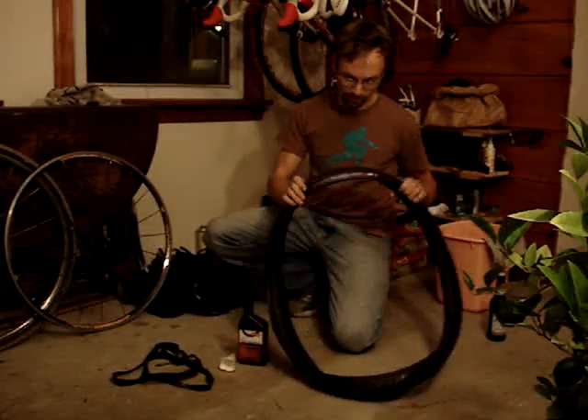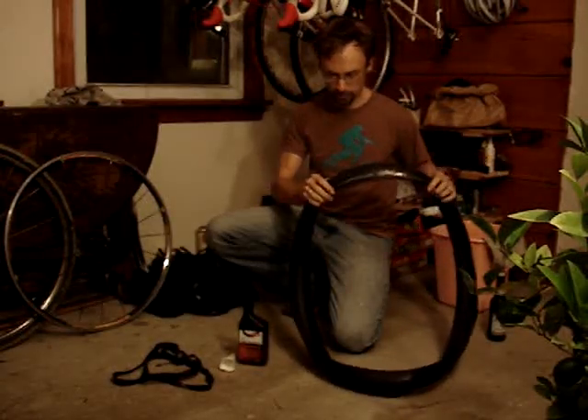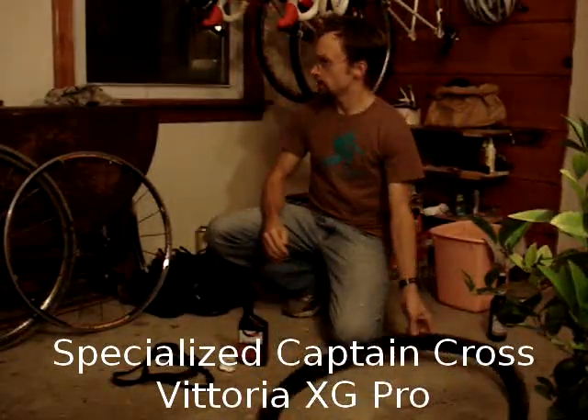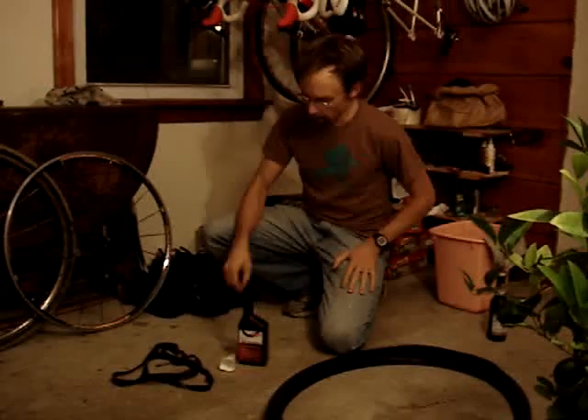I've got a tire. This is the Captain Cross — it's a Specialized tire which is tubeless specific, although it doesn't have to be. I've also used the Vitoria X-Cheap Pro, and that worked out nicely as well.